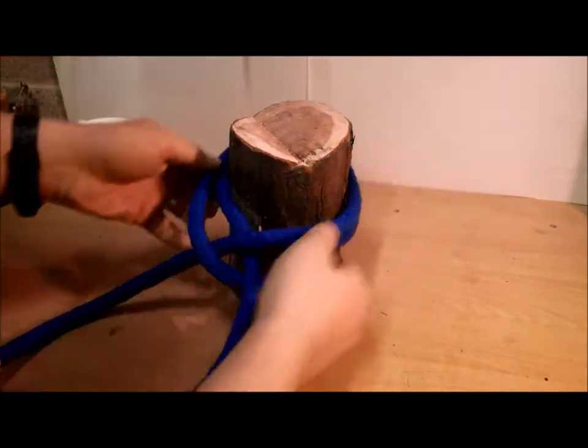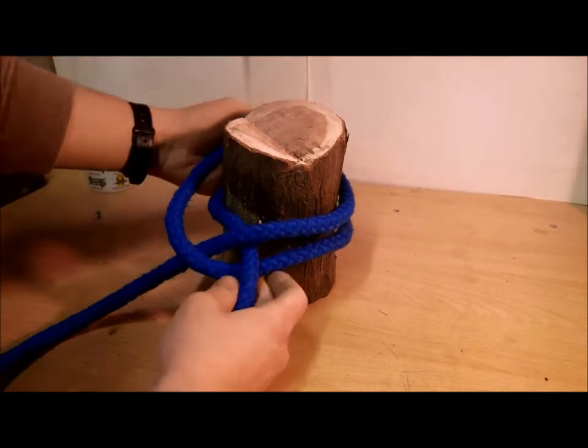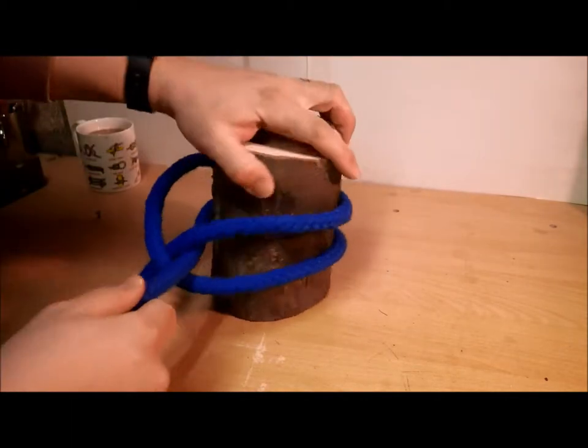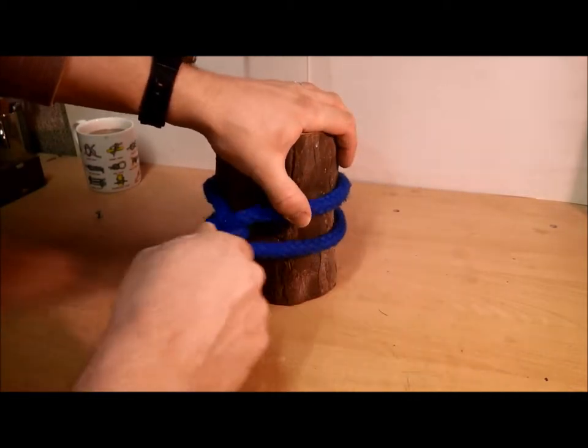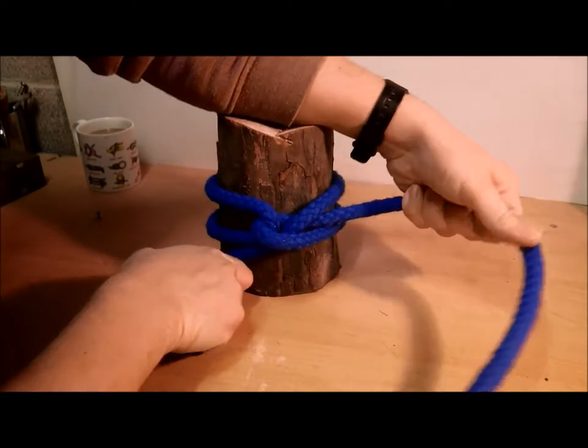Put it over your post like so. Now what makes this different from a normal clove hitch is that you need to bring it round — actually, I'm going to turn the post to make it easier to see.